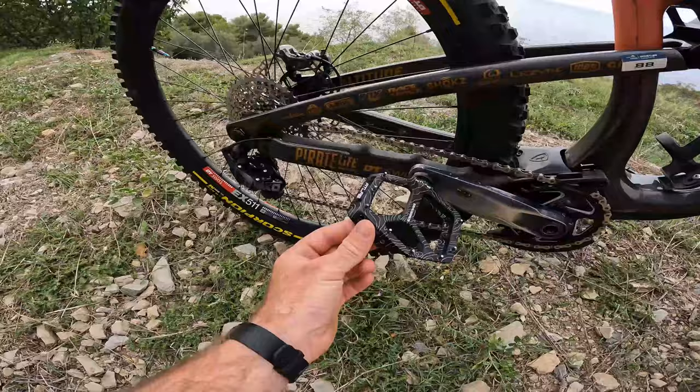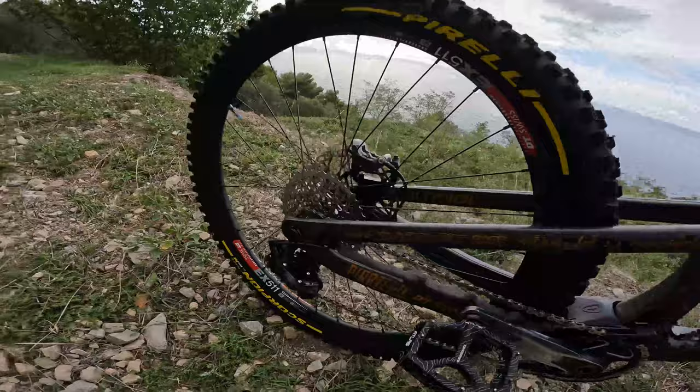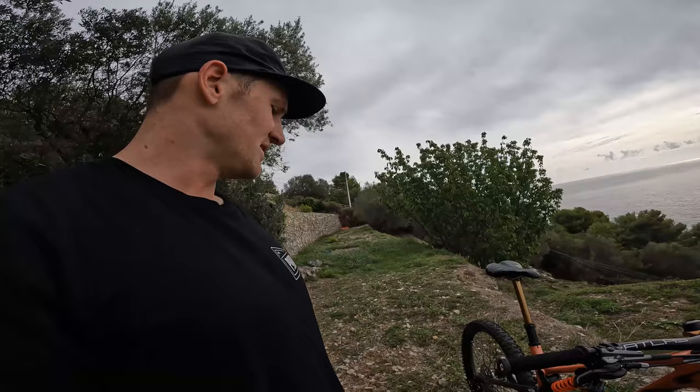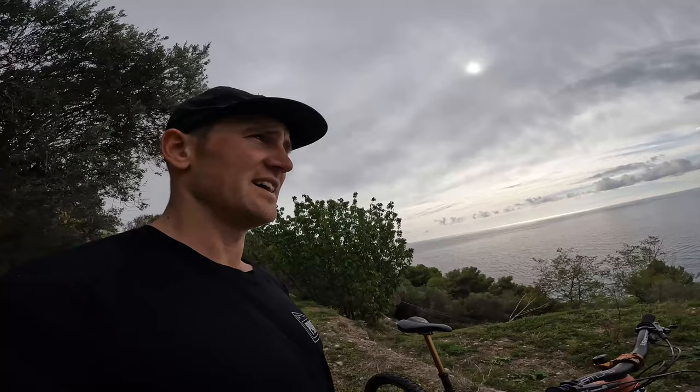For pedals, we're running the Race Face Atlas pedals with some big old pins keeping my feet where they're supposed to be. I've actually gone back to 11-speed for this race — been having some trouble with 12-speed recently and it keeps things nice and quiet with a smaller derailleur and cassette. Running a 30-tooth chainring up front to compensate, and that's all SRAM XO and XX1.